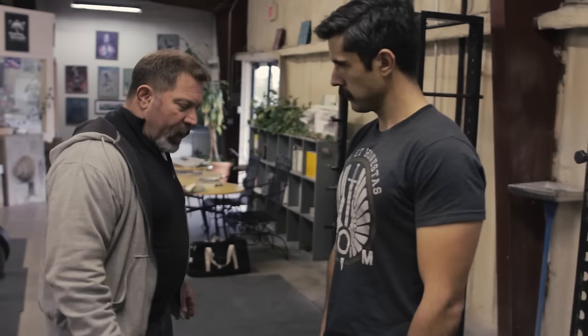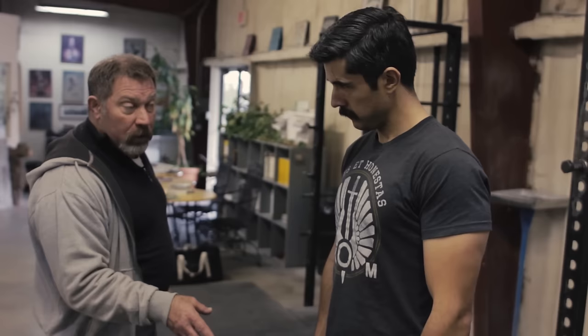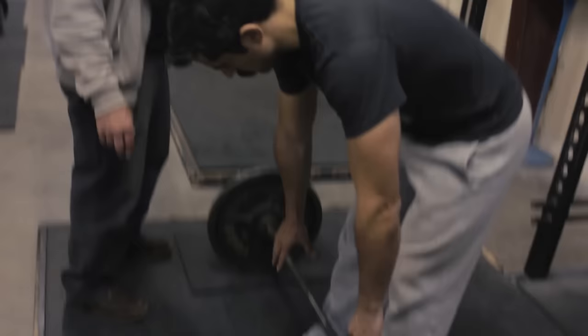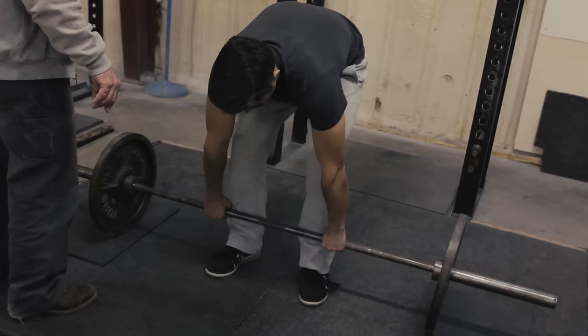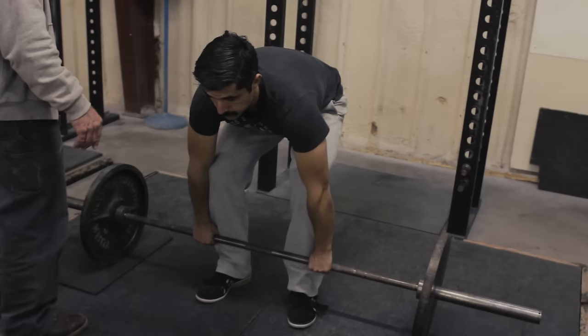From now on, every step that we're going to do must not move the bar, because we have it exactly where we want it to be. So with stiff knees, take your grip — the grip will be just outside the legs, as narrow as you can take it. Don't roll it back. Put it back where it was. Now bring your shins forward until they touch the bar, knees stop right there, and then they go out into the elbows just a tiny little bit.